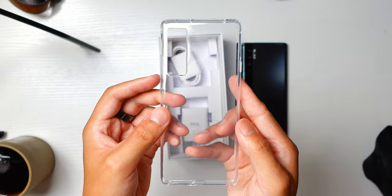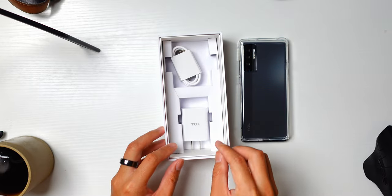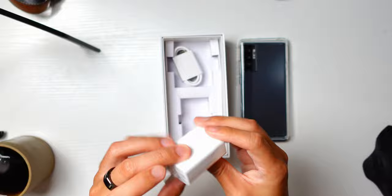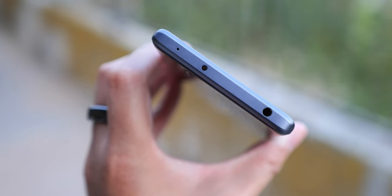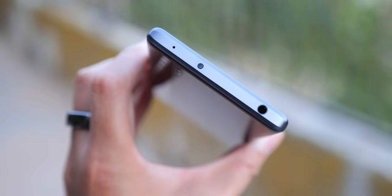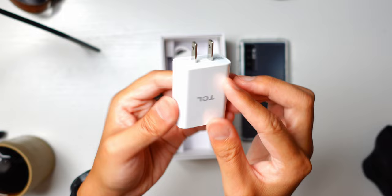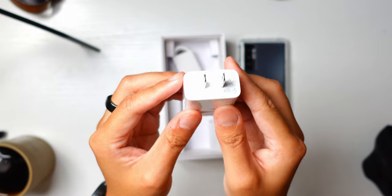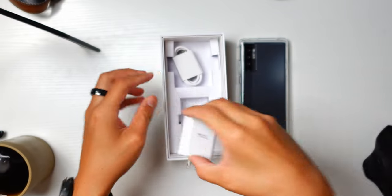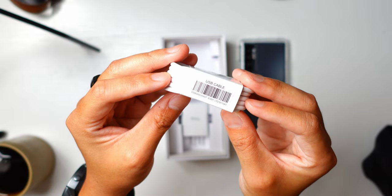Then you get to the accessories, where in one of the flaps there is actually an included clear case. One thing you might notice as we get to the charging cable and the charging brick is that there's no headphone adapter in here, because we don't need one — there is a headphone jack on the TCL 20 Pro 5G. For those of you who want to have your charging bricks in the box alongside the phones, you do get one here, but keep in mind that this device only does up to 18-watt wired charging.